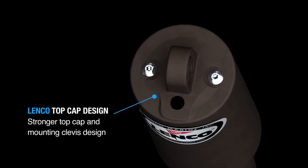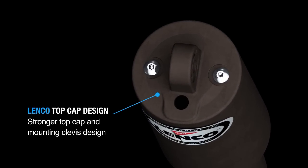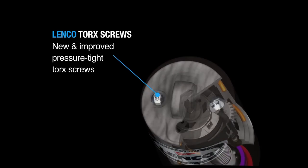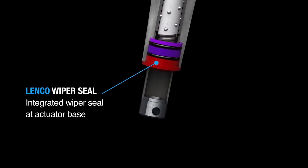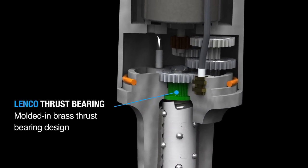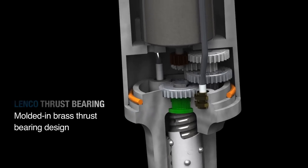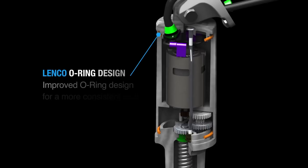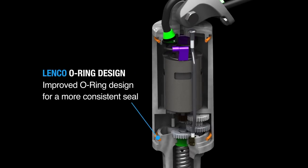A stronger top cap and mounting clevis design with new and improved pressure-tight torque screws. An integrated wiper seal at the actuator base. Molded-in brass thrust bearing design. Thicker and stronger motor housing wall. Improved o-ring design for a more consistent seal.